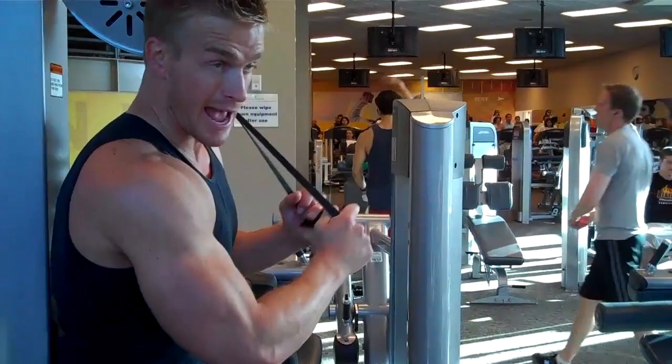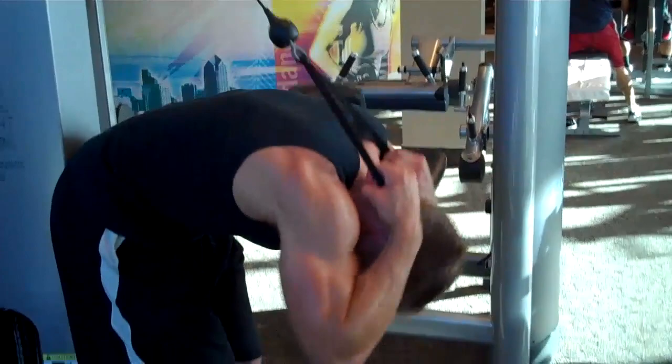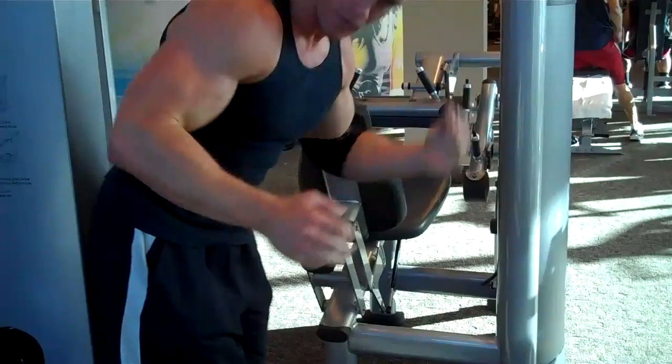Short breaks. First one: an ab crunch with weight. Exhaling on the exertion — that's the most important thing when you do abs, is to breathe out when you're crunching. Push all the air out. I usually do 30 or 40 of those.